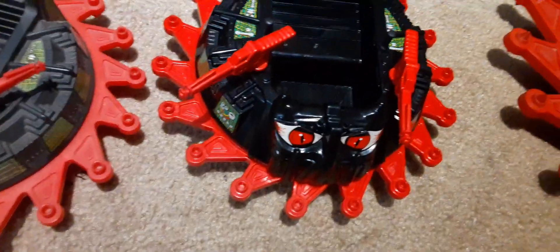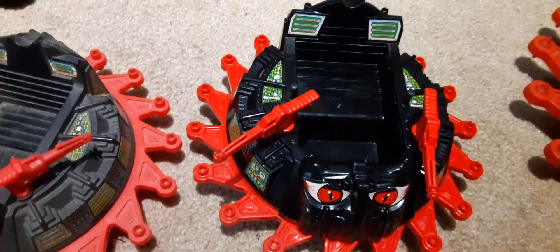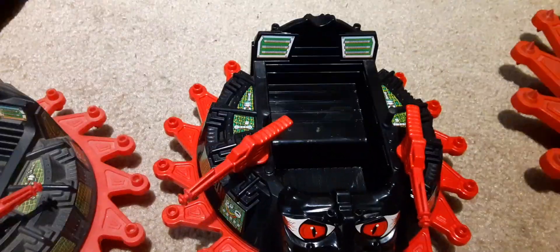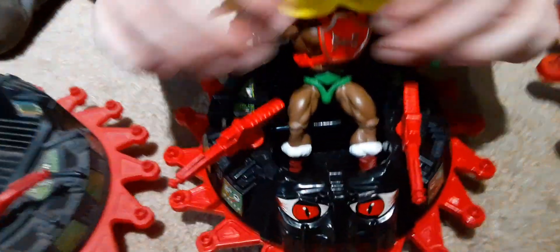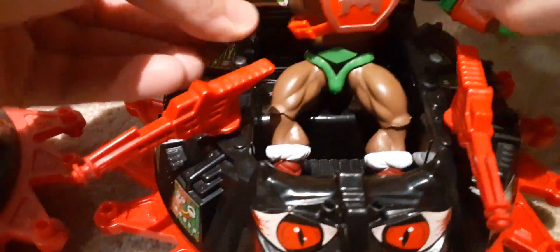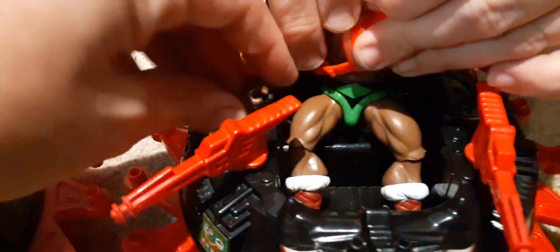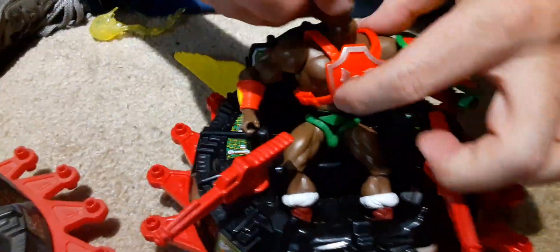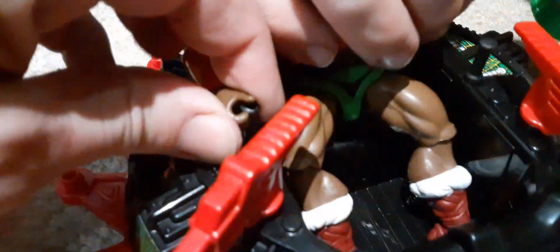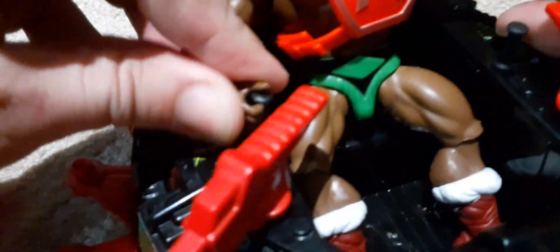We've got a Sun Man figure here. Let's see — we have Sun Man with Thunder Punch He-Man's feet. Can he hold this? Yes, he holds him good! Oh, he just decapitated him again. Now that's the thing about the spinning blades — it leads to decapitation.